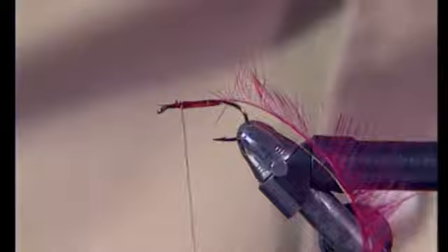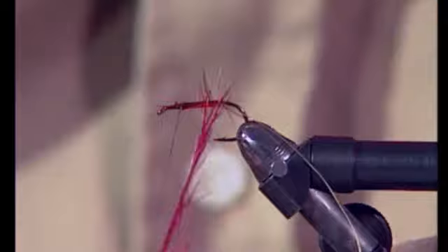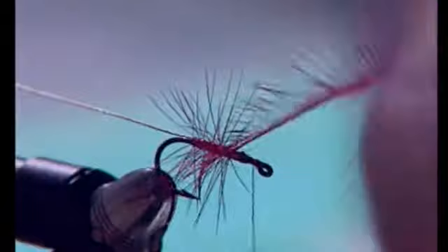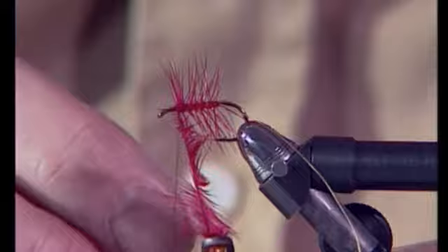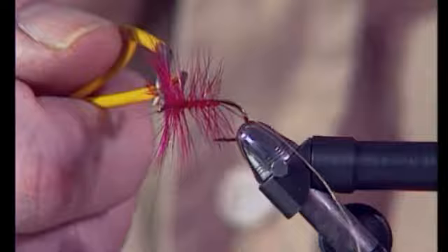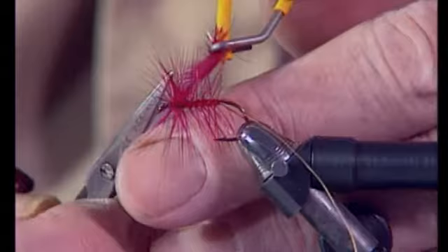Cut off any waste. Now we take the hackle pliers and wind the hackle. Whatever possible, I follow the turns of tinsel until I get to the front. And there I make more turns forward, then make two turns forward in front of the thread, and then bring the thread through to tie off that palmered hackle. Cut away the waste. So we can see a palmered hackle with extra turns in front.